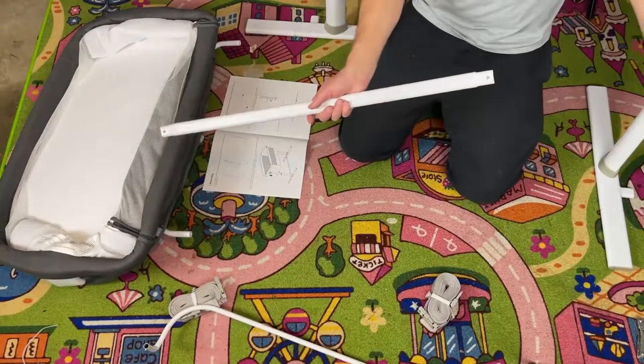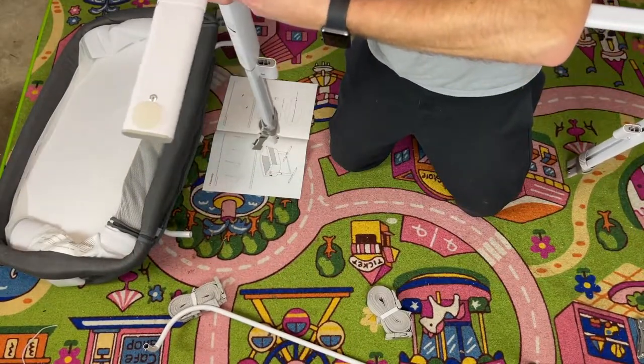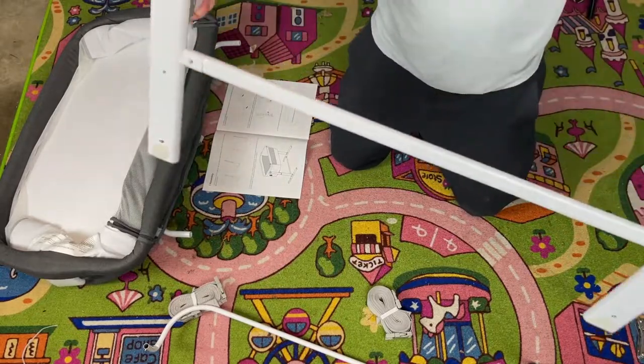All right, step three is putting this thing in. Take that, put that in, I'll just take this and put this in. Snap — real easy to put together.